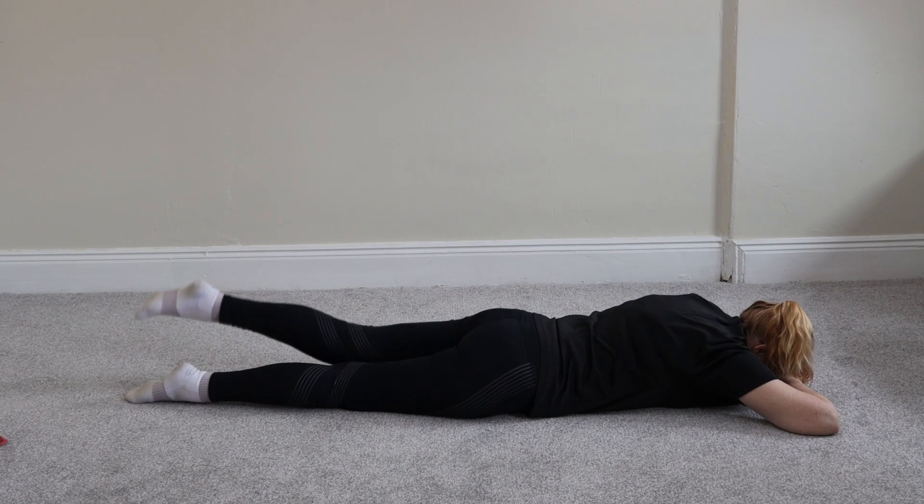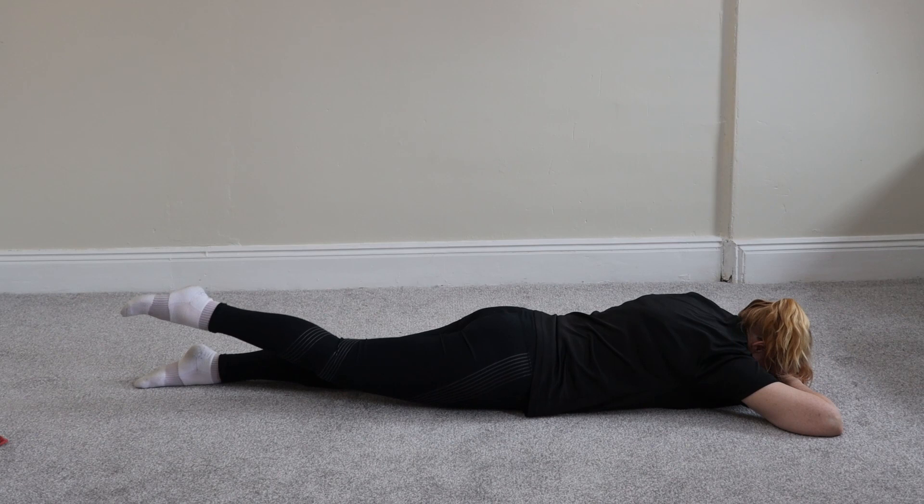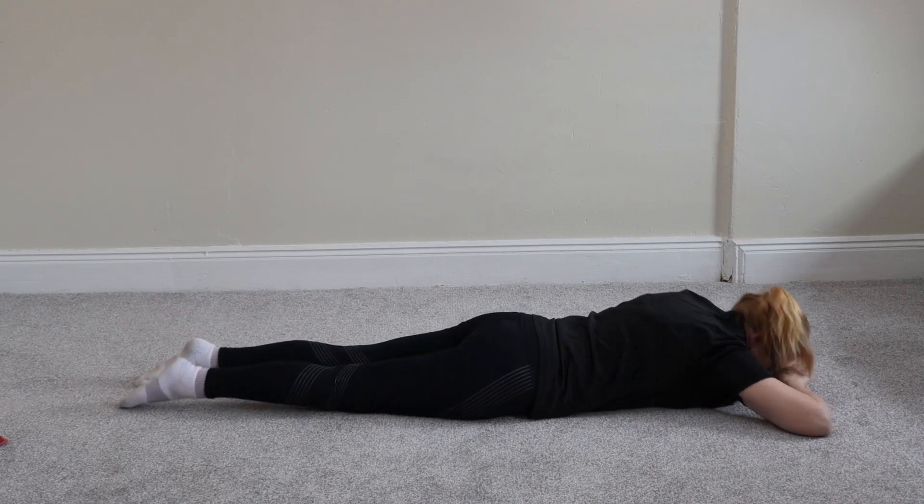Nine. Five, four, three, two, one. Last one. Five, four, three, two, one. That's been a prone leg raise.